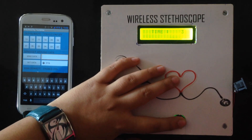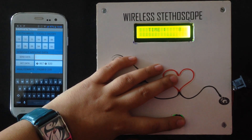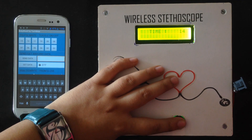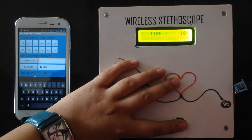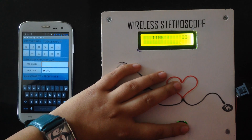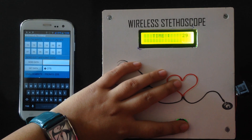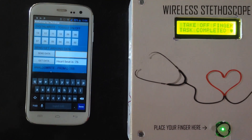It will count for 30 seconds and show the final value both on the LCD and on the app. As you can see, we are also getting live readings of ADC on the get data screen. The heartbeat appears to be 76, which is normal.